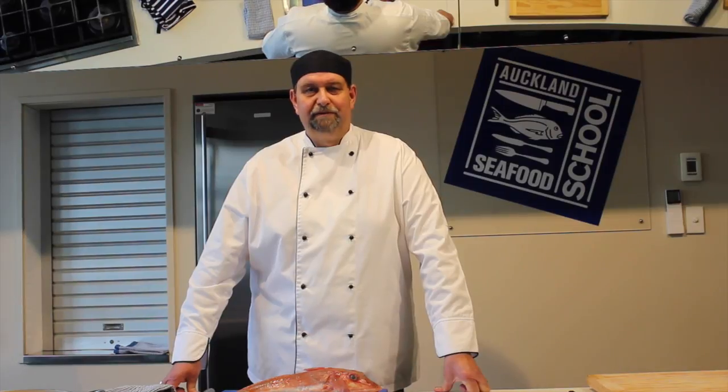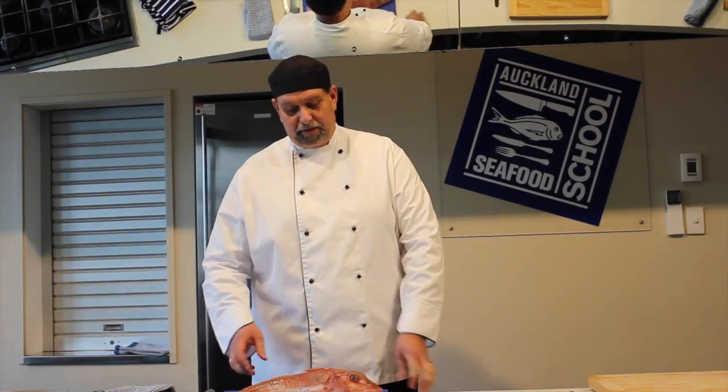Hi, I'm Chef Mark Trondje. I'm one of the chefs at the Auckland Seafood School. Today I'm going to show you how to prepare a whole gurnard and we're going to bake it in the oven.